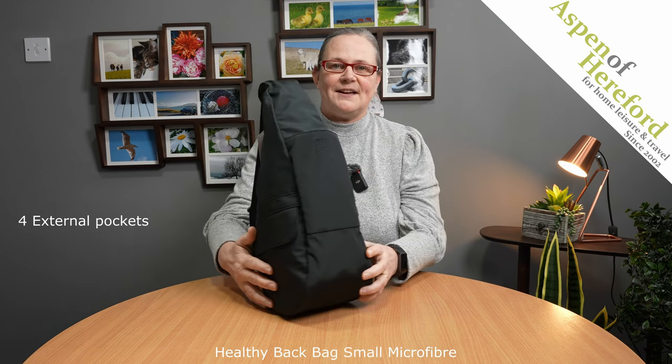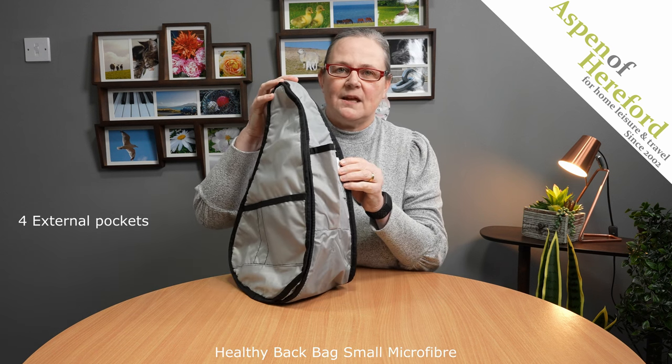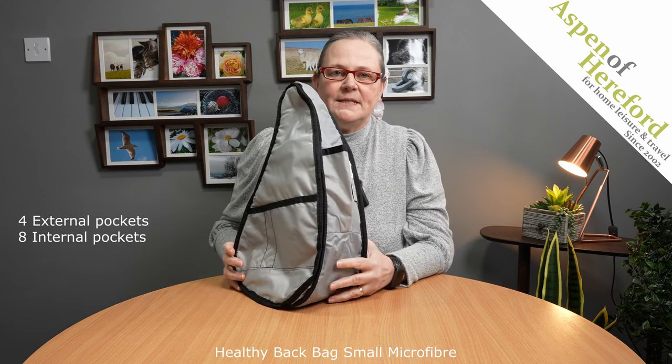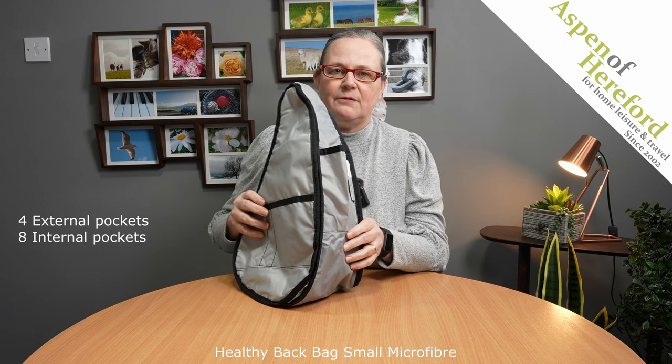And now we'll take a look at the inside of the bag. I have turned the bag completely inside out so you can see the pockets more clearly. It's also got a completely silver lining which makes it really easy to rummage and find things — it's much easier to find things in a light coloured interior bag.